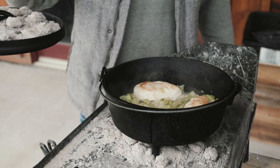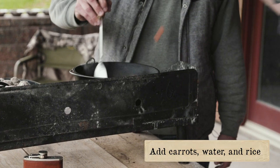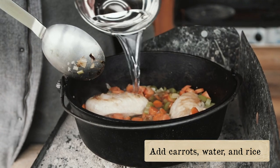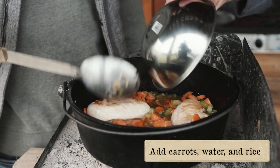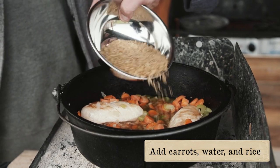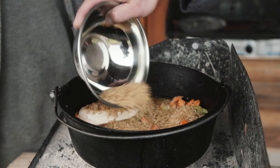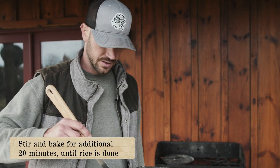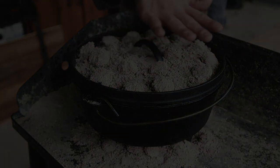You ready for some carrots? Let's toss those in. Then we got to put some rice — a cup of rice and a cup and three-quarters of water. Mix that all in there. The rice is gonna absorb that liquid. Put the lid back on for another 20 minutes or so. It should probably be done by then, but we'll take a look.